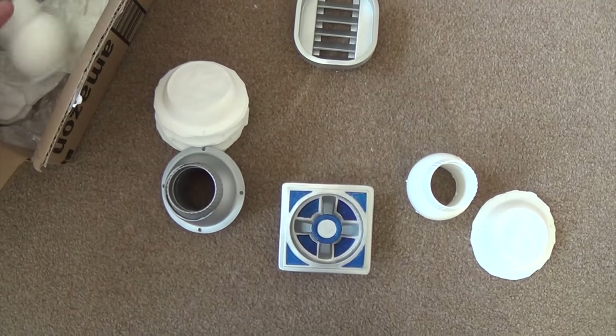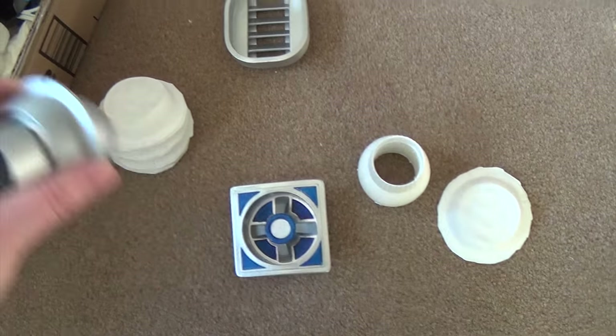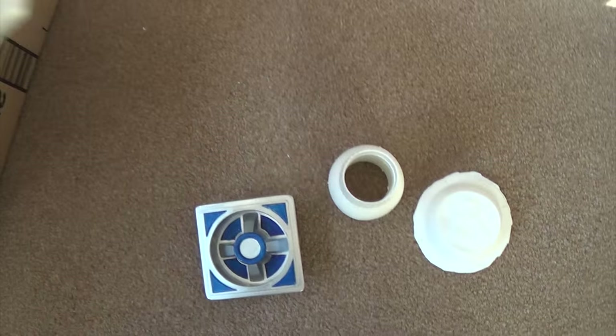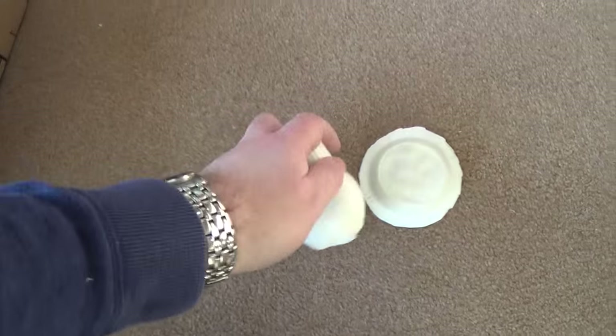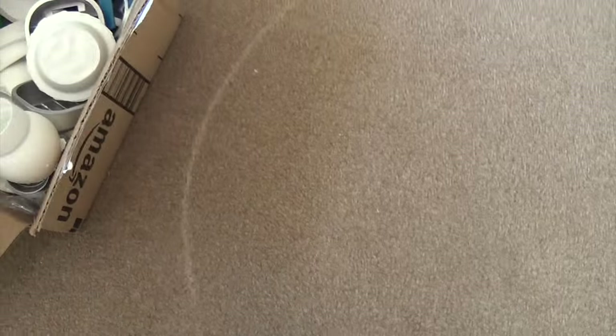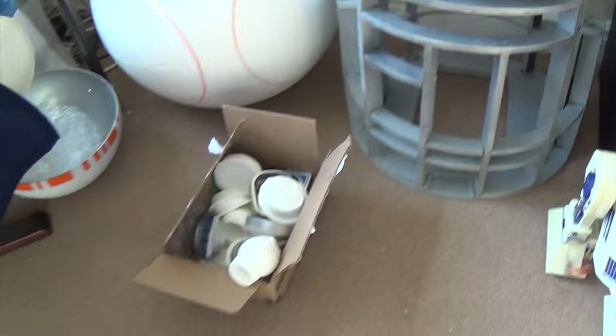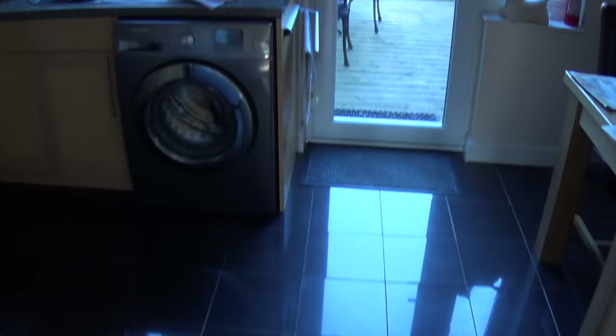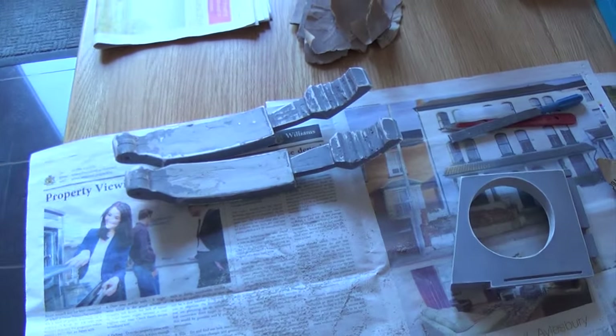So that's just a bit of a glimpse at what's going on at the moment. This build is going to be a parallel build alongside the BB-8 build and also the models that I build as well. What I've got going on in the other room is really cold at the moment - I usually work in the shed but it's a bit too cold, so sometimes I do a bit here in the kitchen.